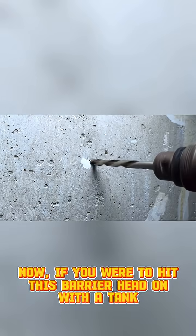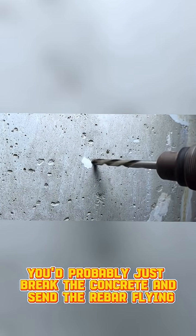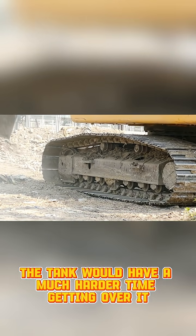Now, if you were to hit this barrier head-on with a tank, you'd probably just break the concrete and send the rebar flying. But if you were to hit it at an angle, the tank would have a much harder time getting over it.